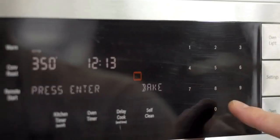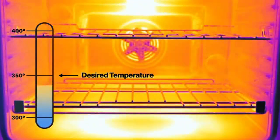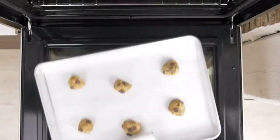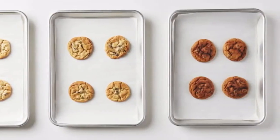Your oven is lying to you. You might set your oven to 350, but inside it's heating and cooling constantly, so it's probably off by 30 to 50 degrees. That's a big problem, since cooking is a function of time and temperature. If one of those is off, the whole formula is wrong. We thought home cooks deserved an easy fix.